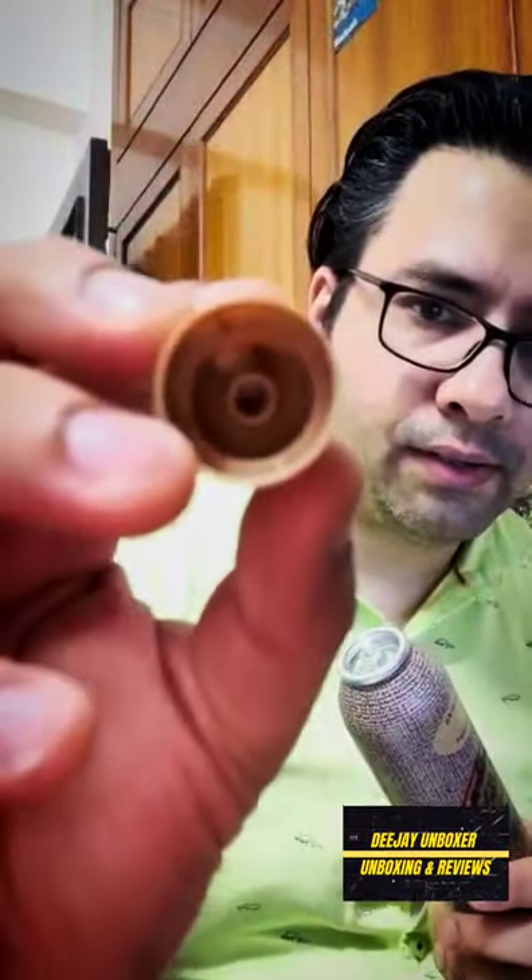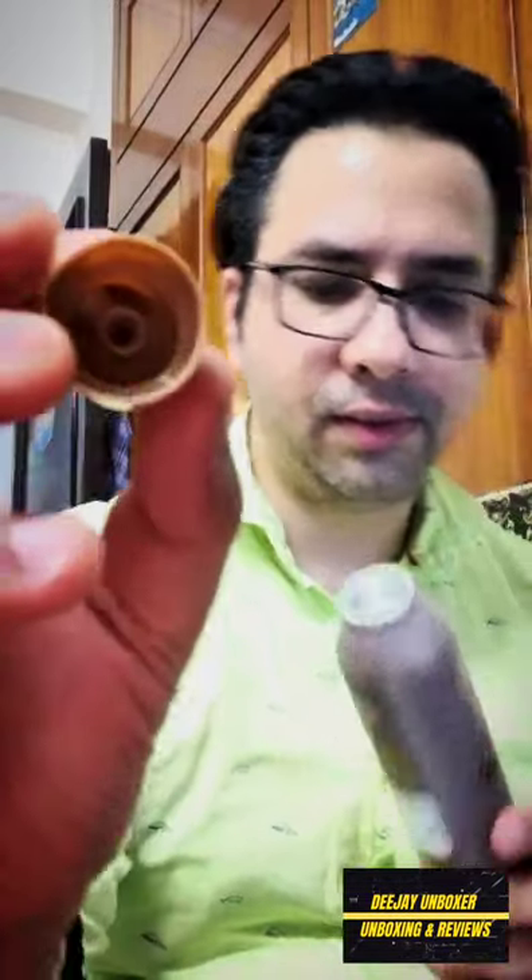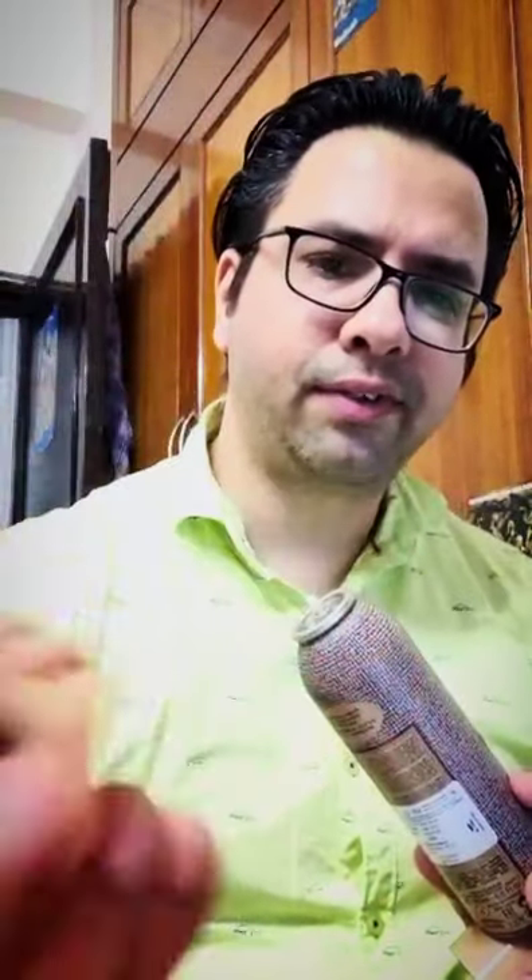This is a pressurized top. It is very unique. It is plastic. There is a tube in the can. This tube goes into it and gives a valve function.